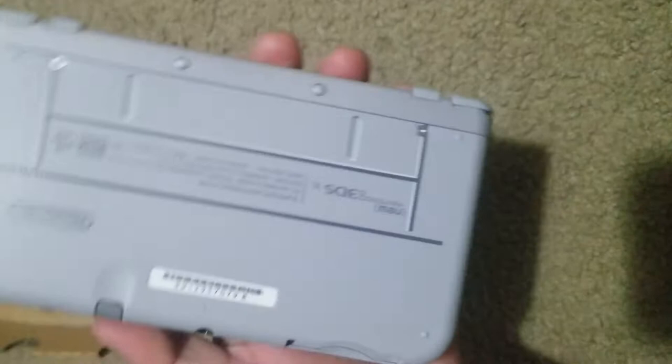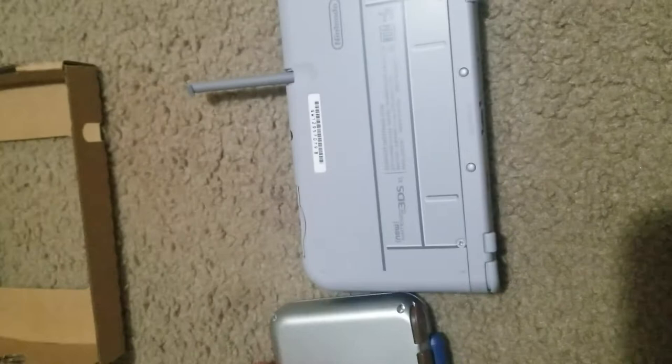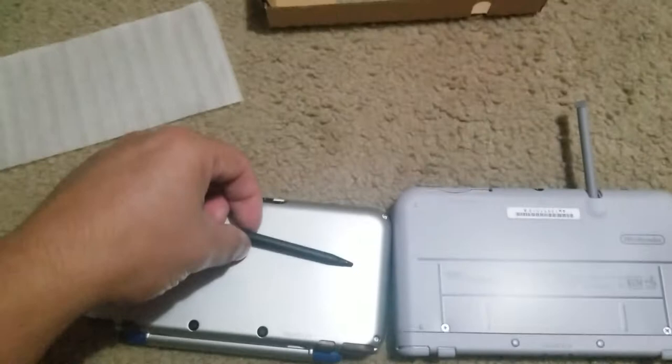It weighs more for sure than the 2DS XL, just like every other 3DS. And like every other 3DS, the stylus should be longer. The stylus on the 2DS is a lot smaller. And I just realized I've been filming this the wrong way the whole time, so I apologize to everyone.